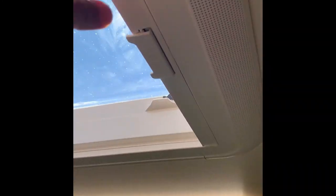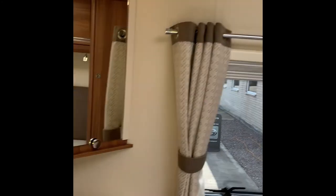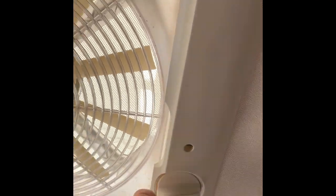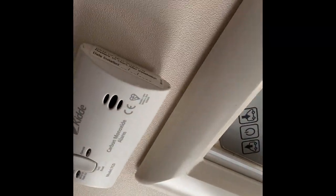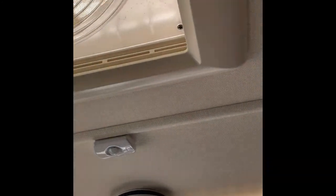Blackout blinds and fly screens on all the sun roofs. Bonus of an omni vent in this one so you can open this out and have either air coming in or going out, or air coming in by pressing the power button. There's a carbon monoxide alarm and smoke alarm in here as well.